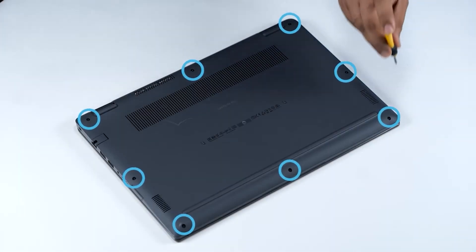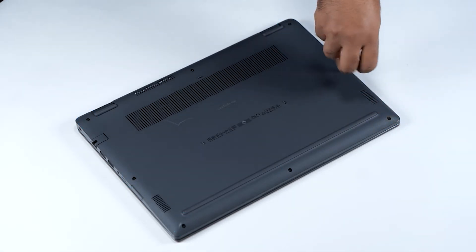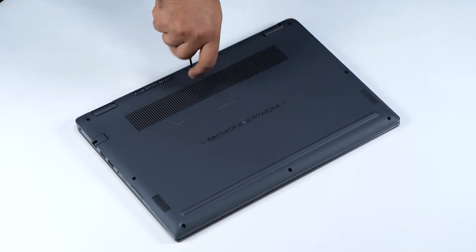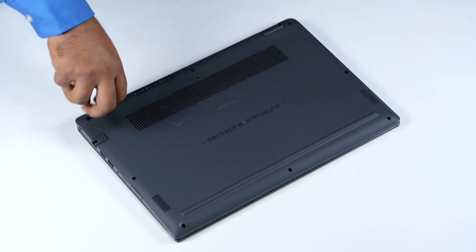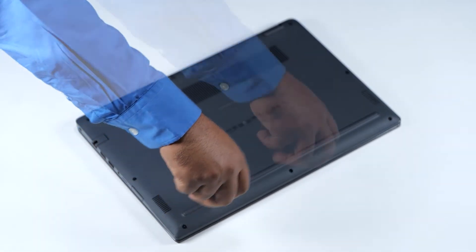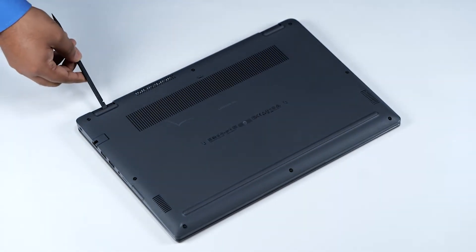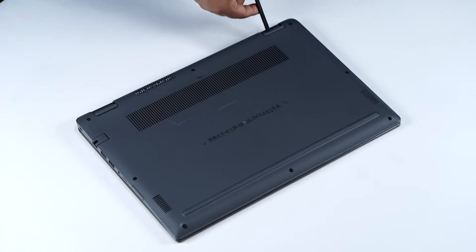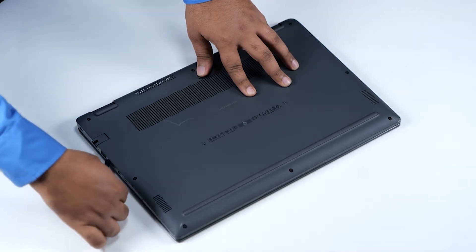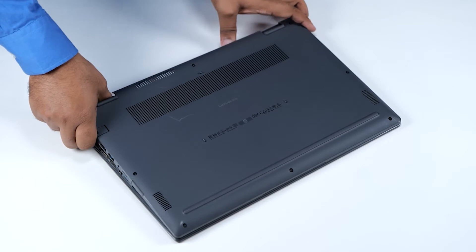Turn the computer over and loosen the eight screws that secure the base cover. Using the flat end of a plastic scribe, pry the base cover at the hinges or pry points and continue to work on the sides to open the base cover. Lift and remove the base cover away from the computer.